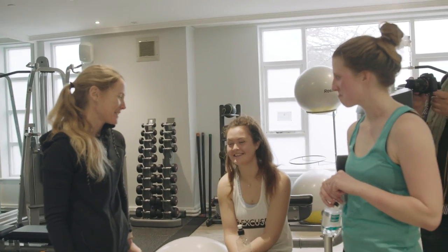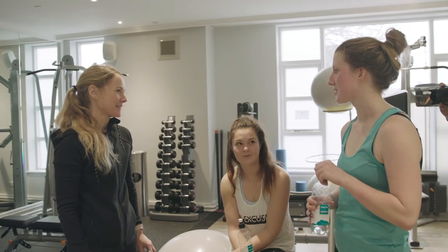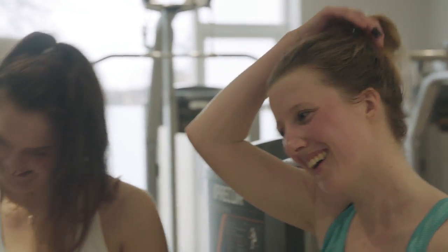How are you feeling? Harder than you thought? You've got plenty of time, so you've got enough time to get in the gym and really focus on the strength work. You're going to smash the test. Good luck.